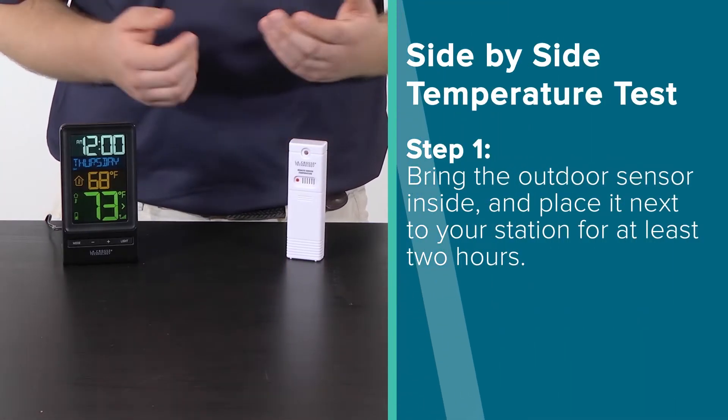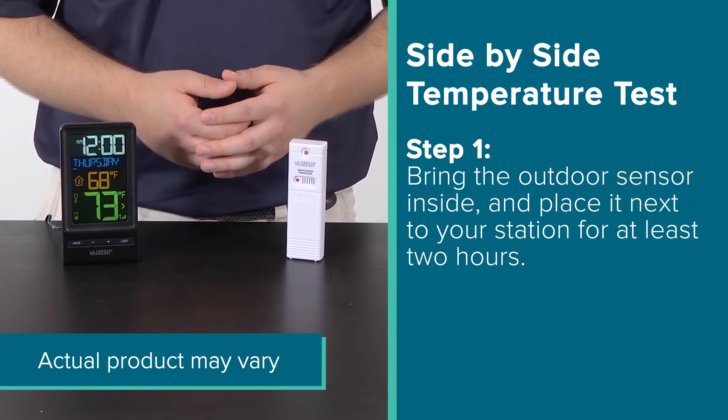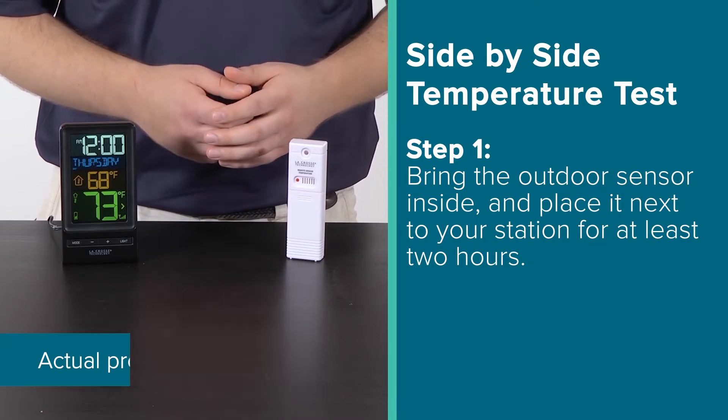We pride ourselves on accuracy and to make sure our products meet or exceed industry standards. In the rare instance where your sensor may be reading incorrectly, here are a few ways you can test and correct this. The first thing you will want to do is move your outdoor temperature sensor inside and place it next to your weather station for at least two hours. This will allow you to compare data between two LaCrosse Technology readings.